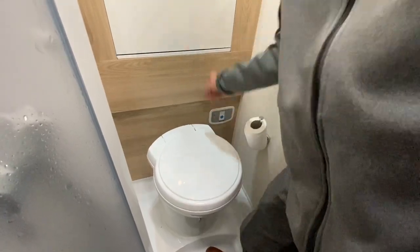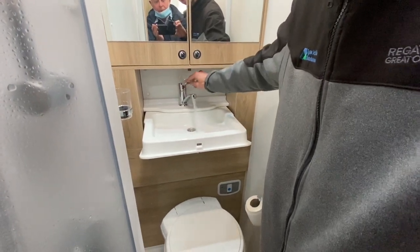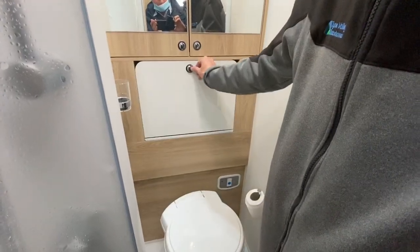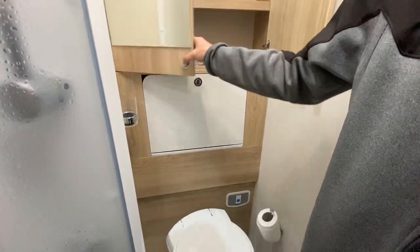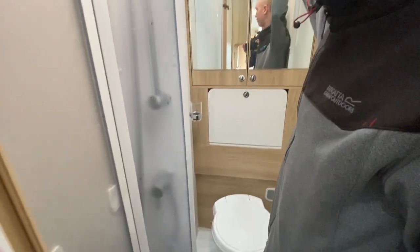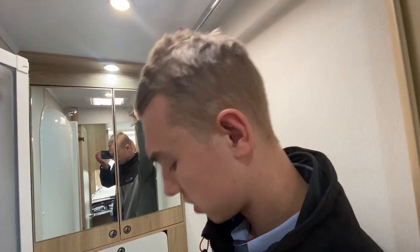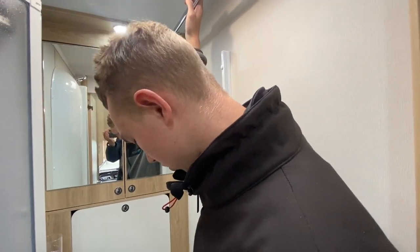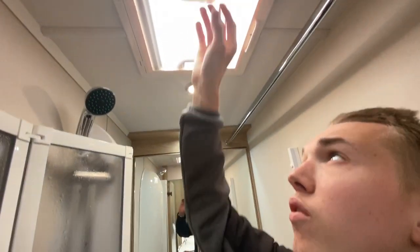Above the toilet you've got your drop-down sink. Make sure the cap is folded right away in. You've got storage for all your toilet rolls and a hanging rail in here — if you've been caught in the rain with the dogs or have wet clothes, hang them in here. This area is heated by the air-blown heating and being the smallest space in the van it gets nice and warm, drying your clothes out.